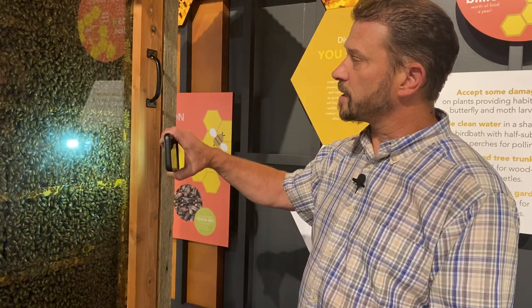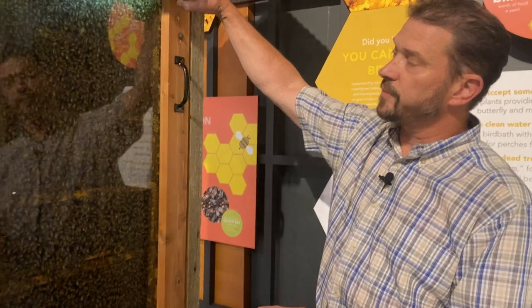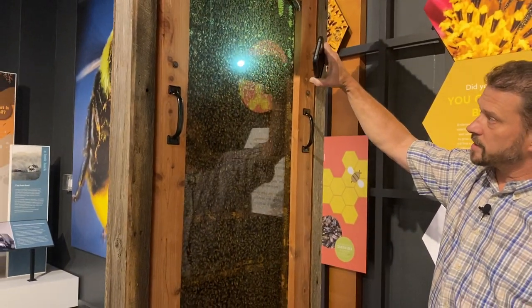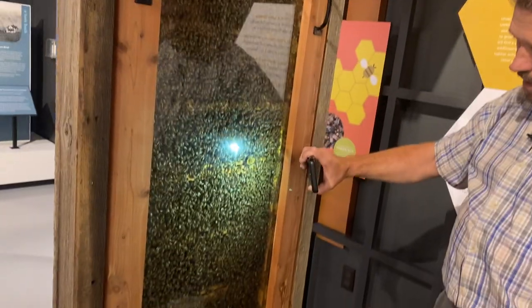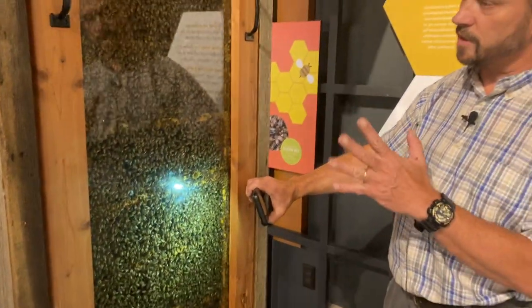I'm going to use my phone to show you what the bees have done. They've really grown and the number of bees in the hive has gone up extensively — they're all the way at the top and all the way down to the bottom. The bees have done really well here.